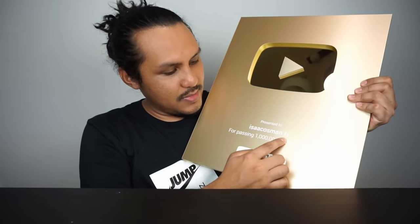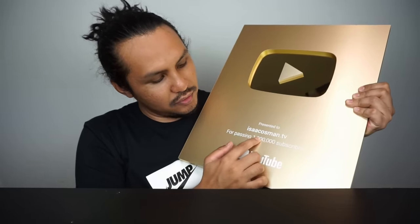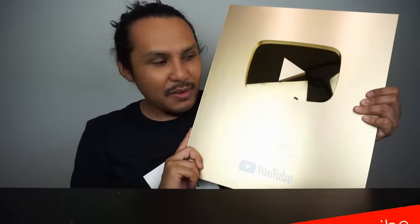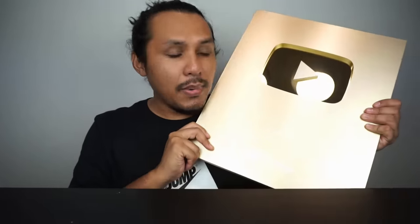Presented to Isaac Osman TV for passing one million subscribers on YouTube. Thank you, terima kasih banyak-banyak kepada YouTube, terima kasih banyak-banyak kepada korang yang support aku selama ni, yang tengok video aku. Tak sangka, aku betul-betul tak sangka aku boleh dapat satu juta subscriber ni.